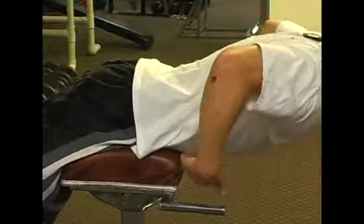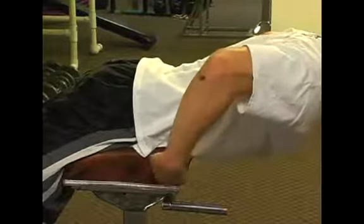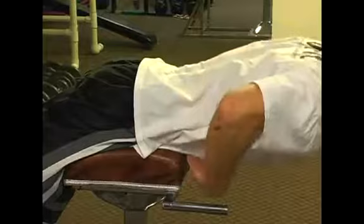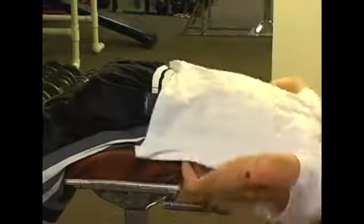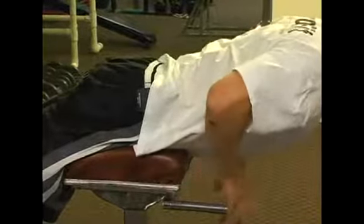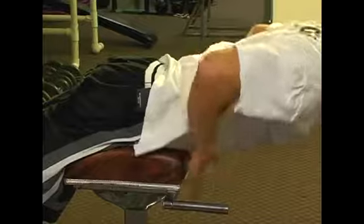Important positioning on this: we don't want the hips to move. We want the hips behind the end of whatever pad you're using so that the spine has to bend and we can roll up — that's crucial positioning. We don't want our hips out here; that's for a different exercise. Hips are behind the edge of the pad.